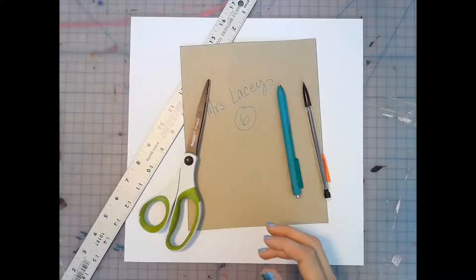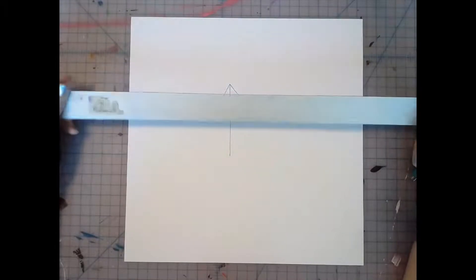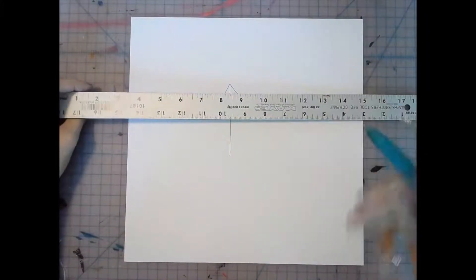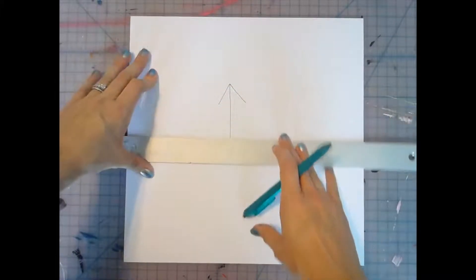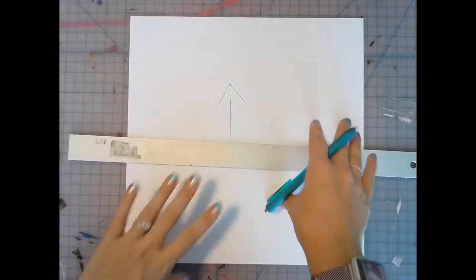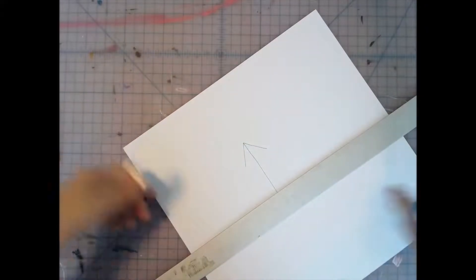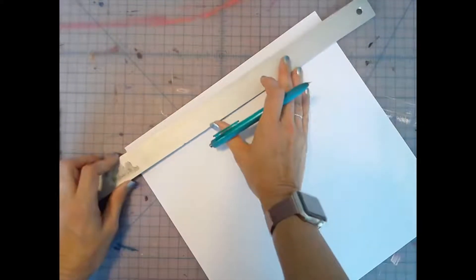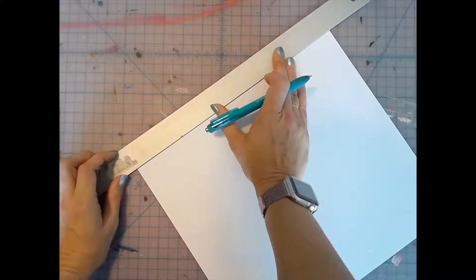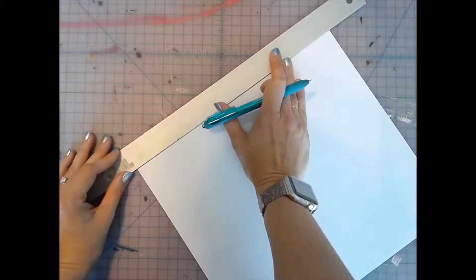We're going to use the ruler as a tool, not necessarily a measuring device — we'll use it as a template to make sure we have the proper width needed for our cover to be protected. I'm right-hand dominant, so my left hand is my non-dominant hand. Turn the paper a little so you can see better, and stand above your paper. Take your ruler to the very edge of the paper, making sure you can still see the paper edge so your spacing doesn't overlap.